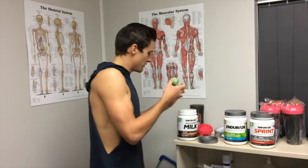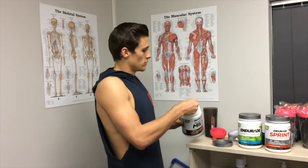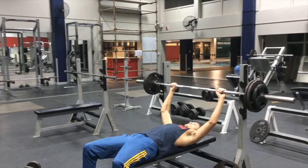I did seven exercises, all of them really focusing on the chest. So I started with the obvious one — bench press. Seven exercises total.